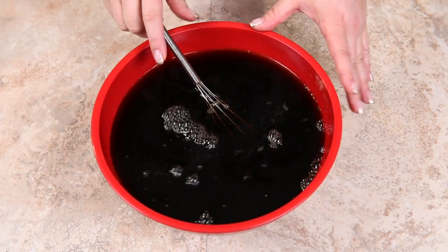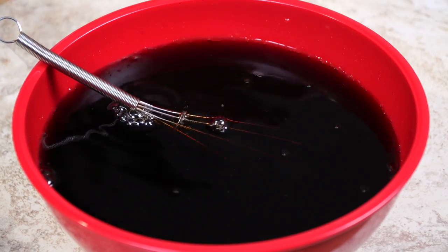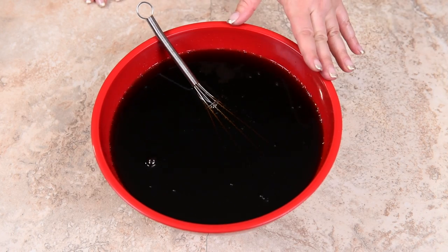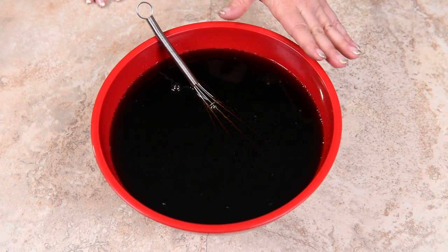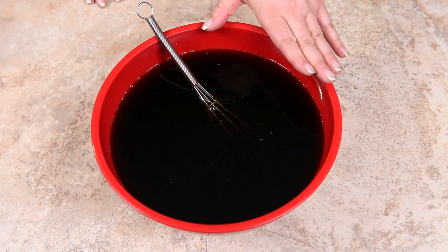Once we have the gelatin mixed in, you're going to want to put this into the microwave for about two to three minutes, because we want to heat it up to just before boiling — that's going to help the gelatin completely dissolve. Once it's heated up, put it off to the side and we're going to prep the bottle.